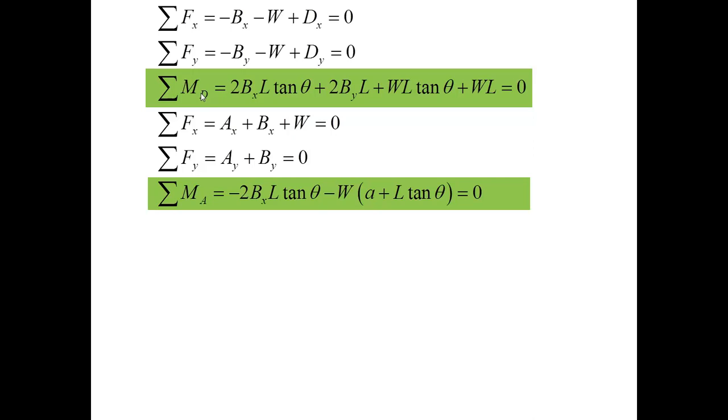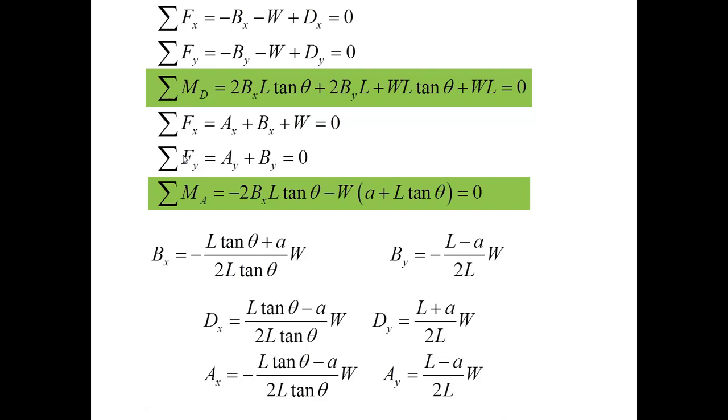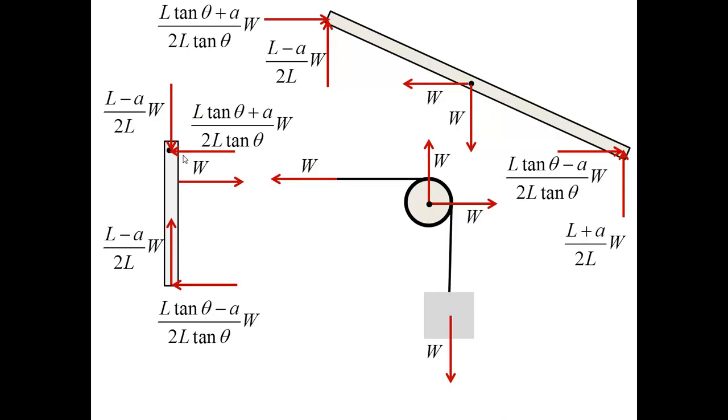Furthermore, the last moment equation for the vertical bar is particularly simple because it directly yields B2. I can therefore solve these two moment equations for two unknowns. Once I have forces BX and BY, I go back to the force equilibrium equations and recover the forces at D and A.